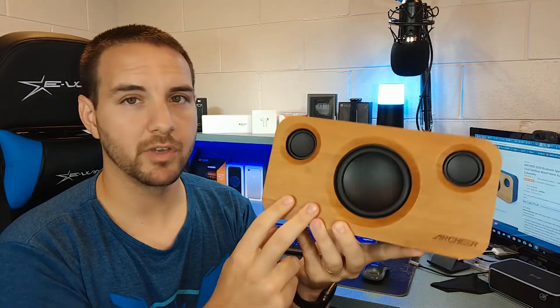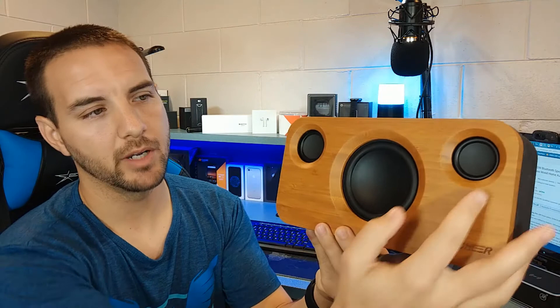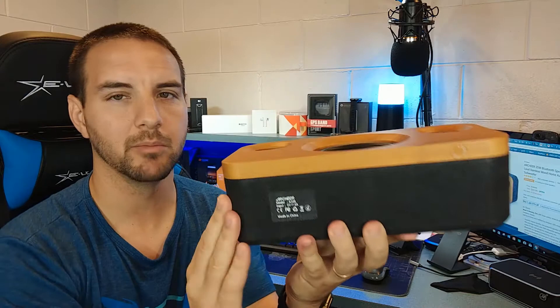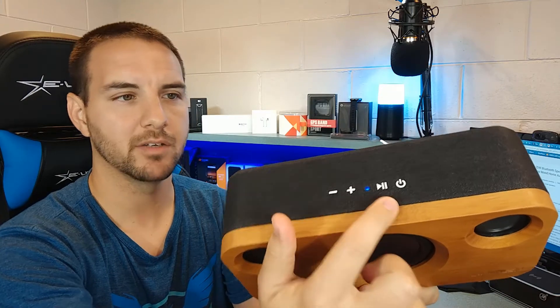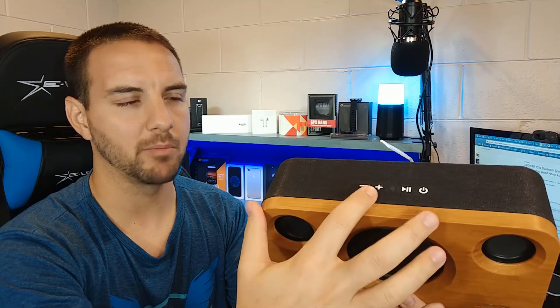Let's talk about this speaker. So this is a bamboo finish up front — nice premium look to it. We have the Archer logo right up there. We have dual five-watt main speakers here, so a total of 10 watts there, but then we have that 15-watt sub which gives you all the bass that you're going to hear in a little bit. It sounds fantastic in my opinion. We have a cloth lining right up here, which again is a very premium look and feel. And then we have some buttons: the power button, the play/pause button, and the volume rocker, which doubles as track forward and track backward.